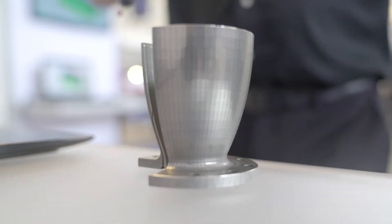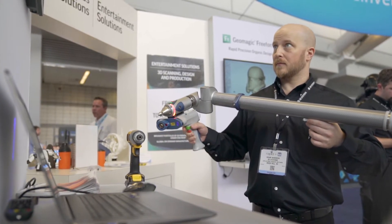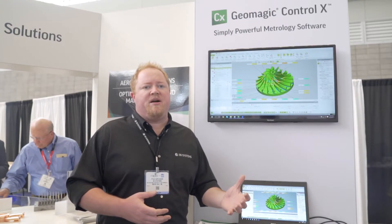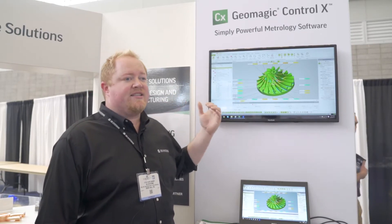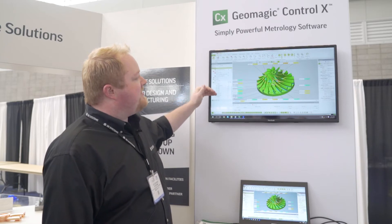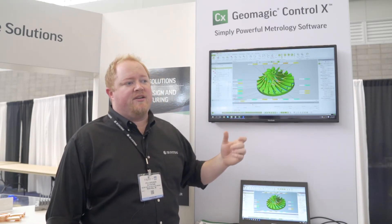We actually used to have a piece of software called Geomagic Control, and one of the rare things is to be able to step back and make something that you really want without the burden of 15 years of development behind that. So we were able to take a step back and create a new product that uses synchronous inspection — essentially like parametric inspection — making it really fast and easy to get a lot of data, analyze it, and break it down in a seamless fashion more so than ever before.